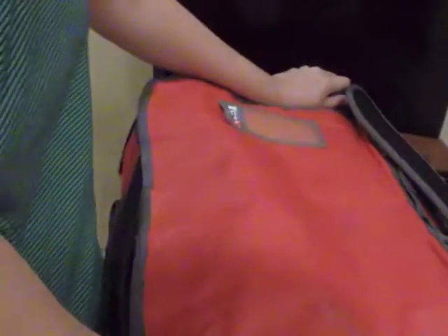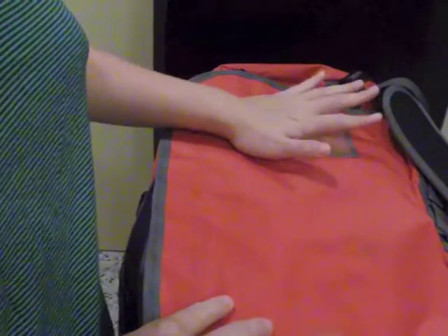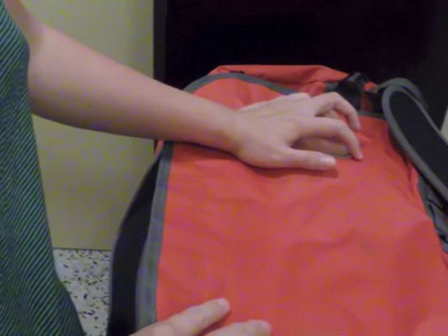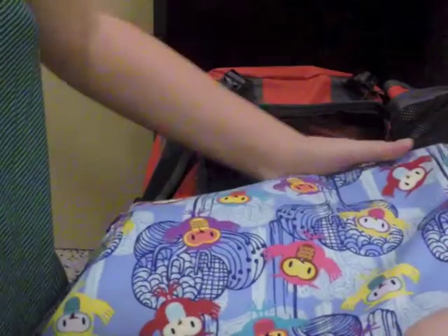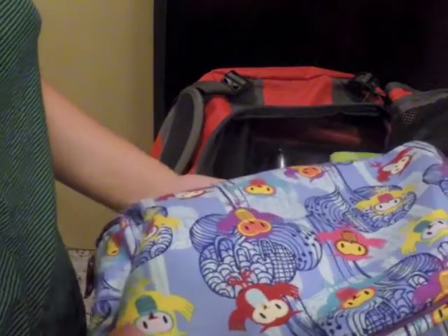The first backpacking tip is to travel light. Bring the stuff that you will definitely need, and if you are not sure whether you really need it, then you possibly don't really need it. I'll be introducing what I pack for my eight-day traveling trip.